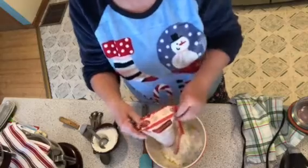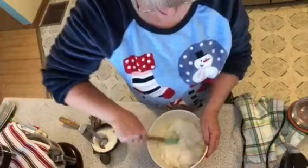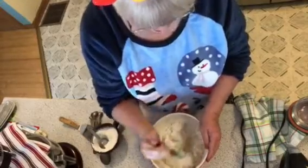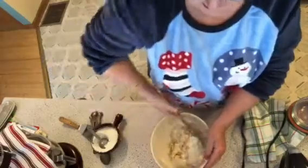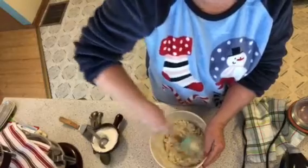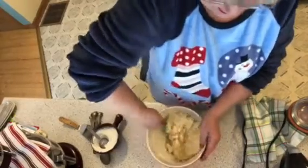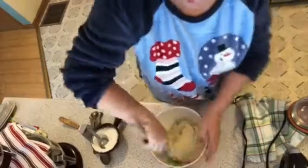We're putting the sugar mix in and stirring it together. The challenge is that YouTube usually only gives me 15 minutes, so I try to get as much prepared as possible so you can see all the steps. I've got to get things done quickly, so if I seem like I'm hurrying — yes, I am hurrying!